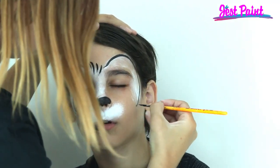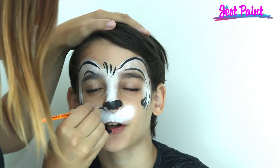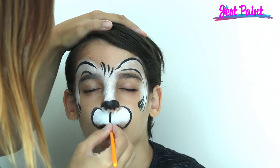This could also double as a bunny rabbit if you needed something for Easter. And then we're going to do the muzzle.